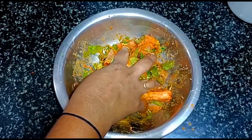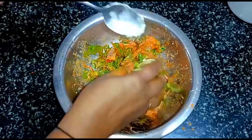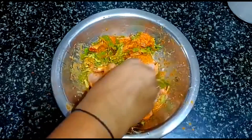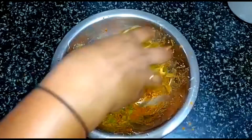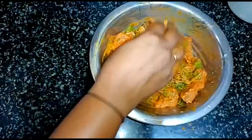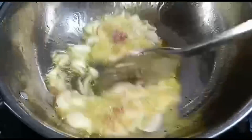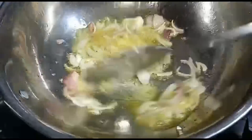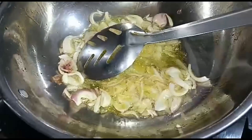I will add 1 spoon of butter and 1 teaspoon of butter. I will mix the ingredients and add the ingredients, then fry the chicken.